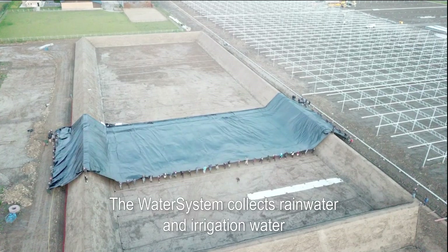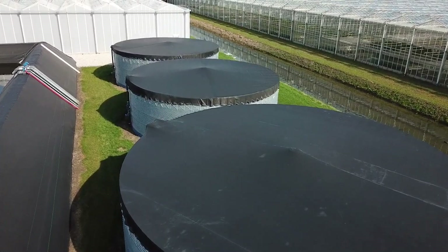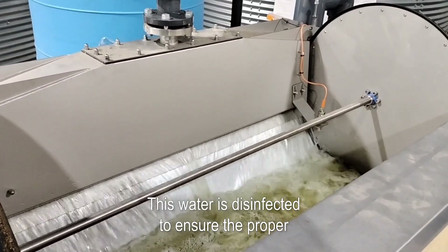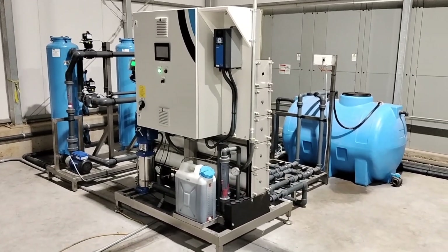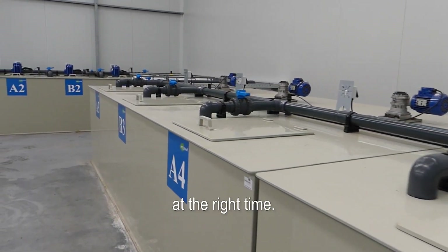The water system collects rainwater and irrigation water in basins or silos. This water is disinfected to ensure the proper water quality for your plants. The water system provides your plants with water and nutrients at the right time.